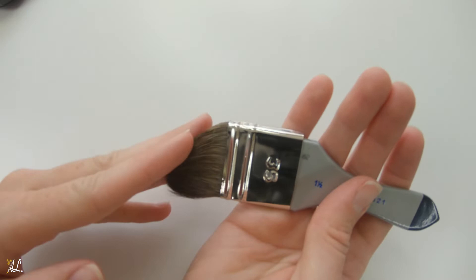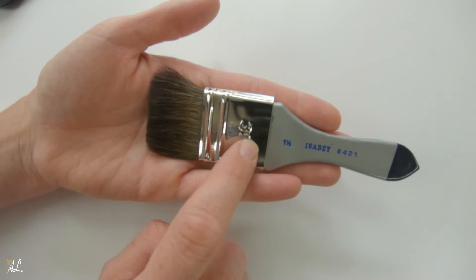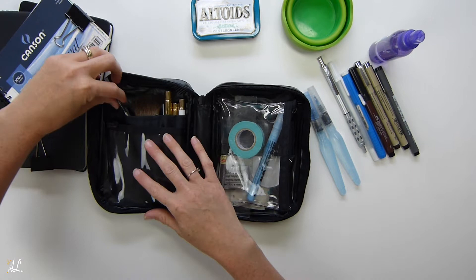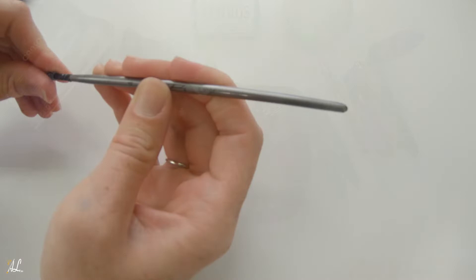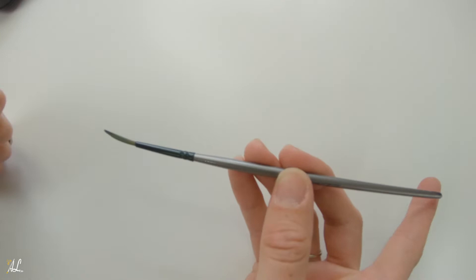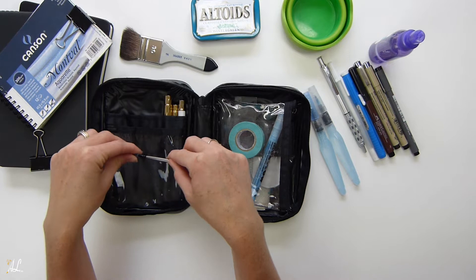I also have a large Isabey flat wash brush for larger paintings — I did have some watercolor blocks that were larger and this came in handy. I like that it's small enough to fit inside my bag without being too bulky. That's a one-and-a-half inch Isabey. Then I have a liner brush — it's a longer brush but the tip is starting to curve because it doesn't fit well in my bag, which is another reason I'm looking for something a bit longer.